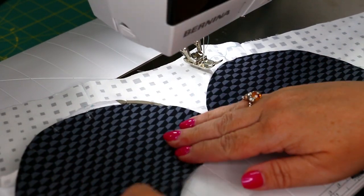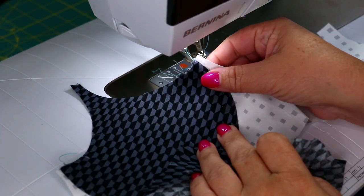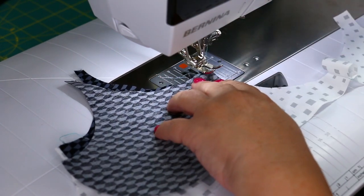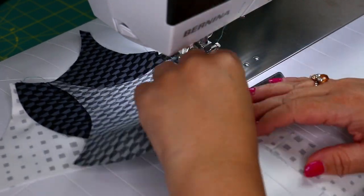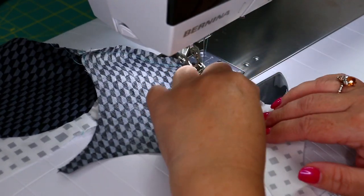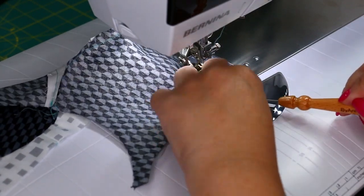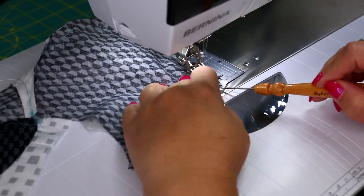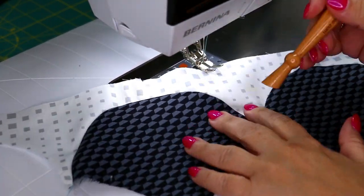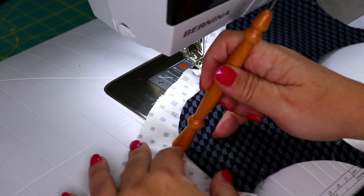Now let's do the next clamshell — just repeat this for as many clamshells as you want. Follow the instructions in the little booklet it comes with and continue the process. Again, the idea is to not have to use straight pins or even clips — you just align the little slits for A and B. On my second one I used my stiletto, and it made a difference. I was able to go much faster and everything lined up perfectly again.